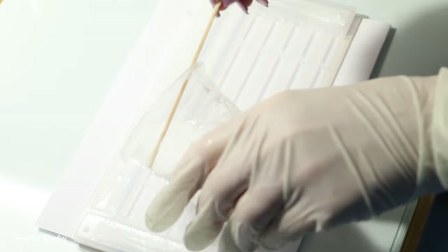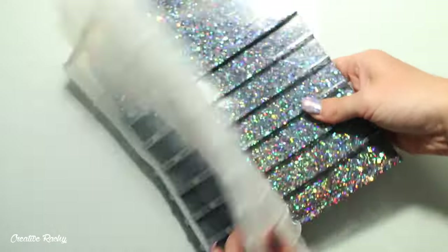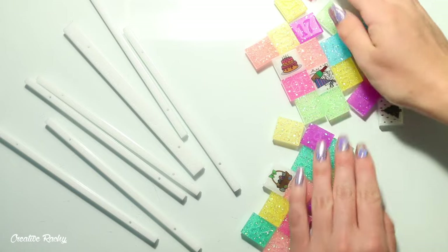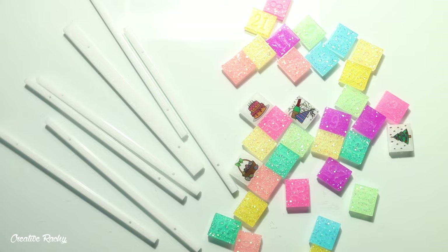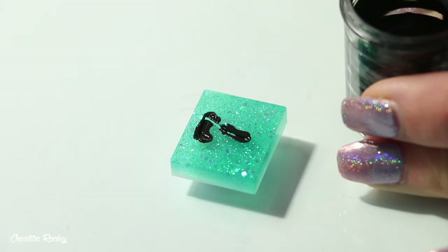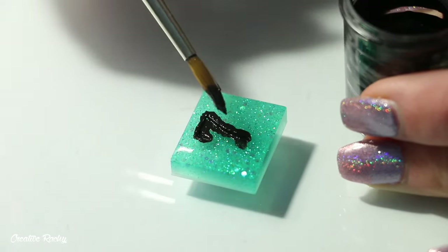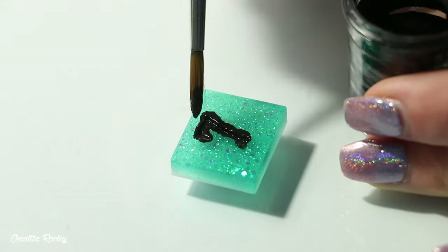I added this color resin into the little strips and let all my resin cure overnight for 24 hours, then here I'm just demolding everything. Here is what my calendar backing looks like — the holographic glitters look really pretty — and I also popped out all the numbers and strips. For each of the numbers I took some black acrylic paint, brushed it into the indented part so you can actually see the date, and then used a baby wipe to wipe away the excess paint.